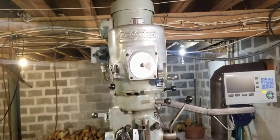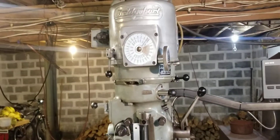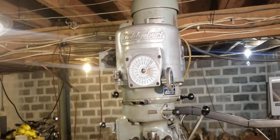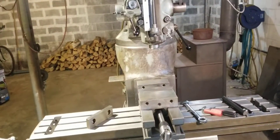Hello everyone, this is a new project I'm working on. I got this mill about three weeks ago — I think it's a 1967 variable speed Bridgeport, one and a half horse.